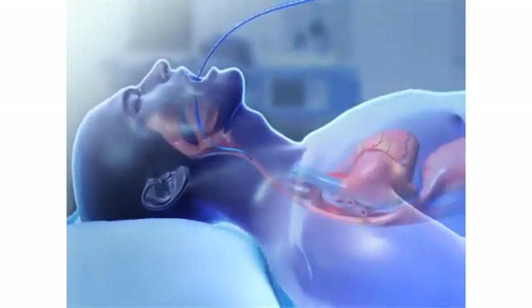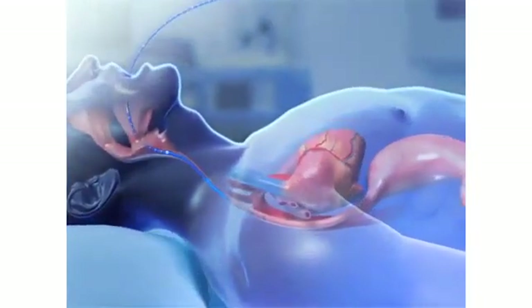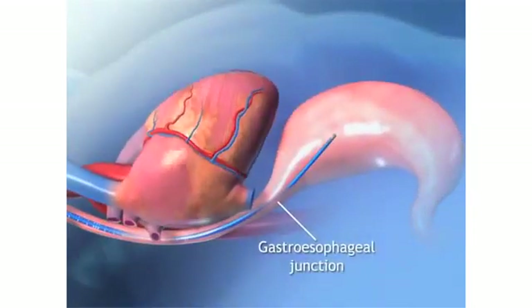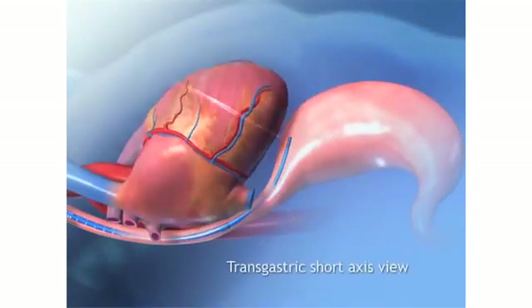One of the main optimizations here is to have a very small, thin, and flexible probe. This probe is about the size of a 17 to 18 French OG tube. One of the advantages of having a small, thin, and flexible tube like this as a TEE probe is that it allows the physician to leave this probe indwelling for up to a maximum of 72 hours.